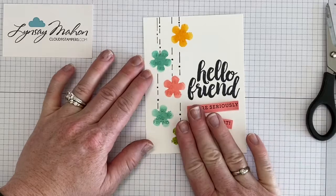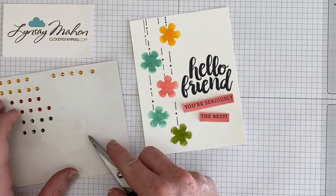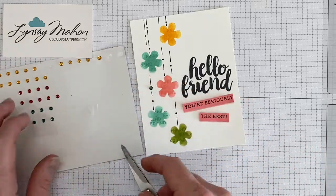The last thing we're going to do to embellish this card is bring in our rhinestones, and we're going to embellish each one of the lines that we've created here to just kind of fill it in. So I'm going to add a rhinestone over one of the dash spots.